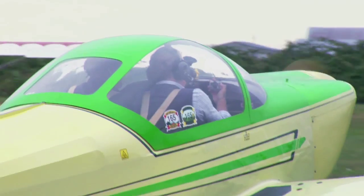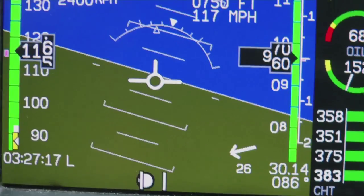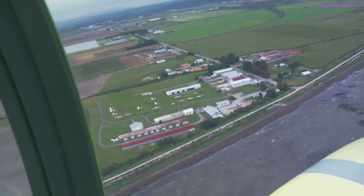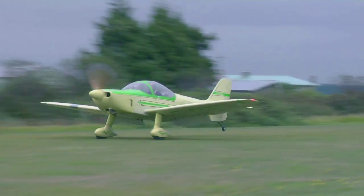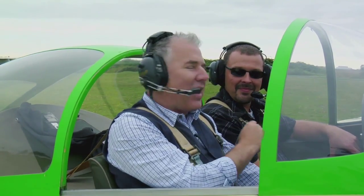Very cool. So do you think we can take this baby up? Absolutely, you bet. That was awesome. I am definitely going to have to get a plane — well, probably learn to fly first. A lot of thanks to Sean, and I think we're going to take this baby up for one more flight.